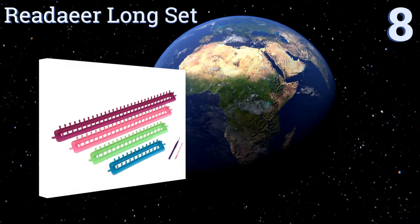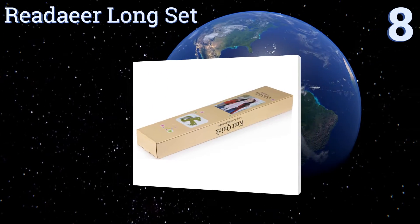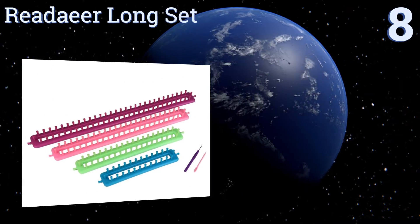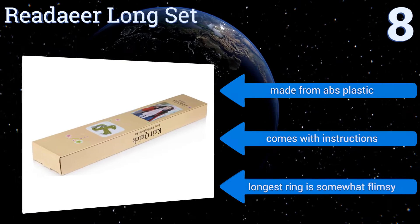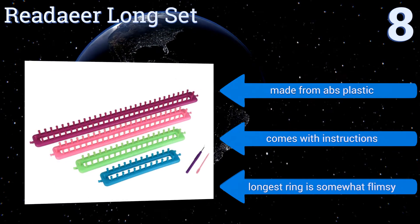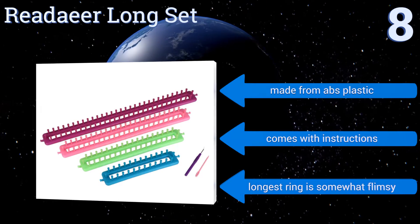Starting off our list at number 8, you might be surprised at how many items you can make with the Redair Longset, which includes 4 loom rings, each 2 inches wide and ranging from 9.4 to 22 inches in length. This gives you flexibility to create scarves, shawls, socks and more. It's made from ABS plastic and comes with instructions. However, the longest ring is somewhat flimsy.